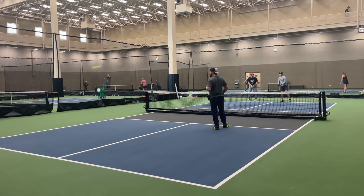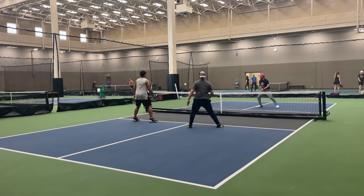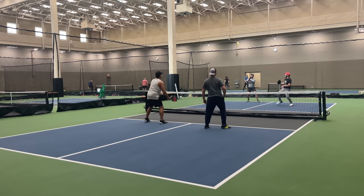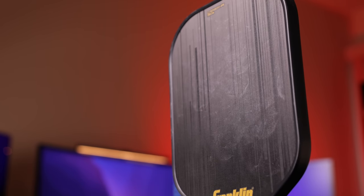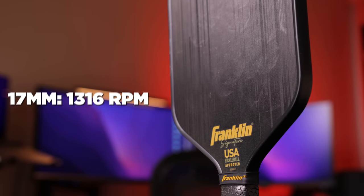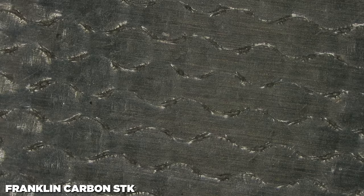One of my biggest gripes is the grit. Players were begging Franklin to make a raw carbon fiber paddle cheaper than everyone else. The market is now flooded with them, and Franklin opted to release a paddle that doesn't resemble raw carbon fiber in the slightest. They're calling it Carbon STK, claiming it has more traction than any other carbon fiber paddle. After spin testing, the 14.5 was 1393 RPM and the 17mm was 1316 RPM — clearly not competing with high-tier T700 paddles. Under a microscope the surface looks like a liquid that hardened on the face, and the center of the paddle — where you hit most — looks very smooth, which doesn't make sense.